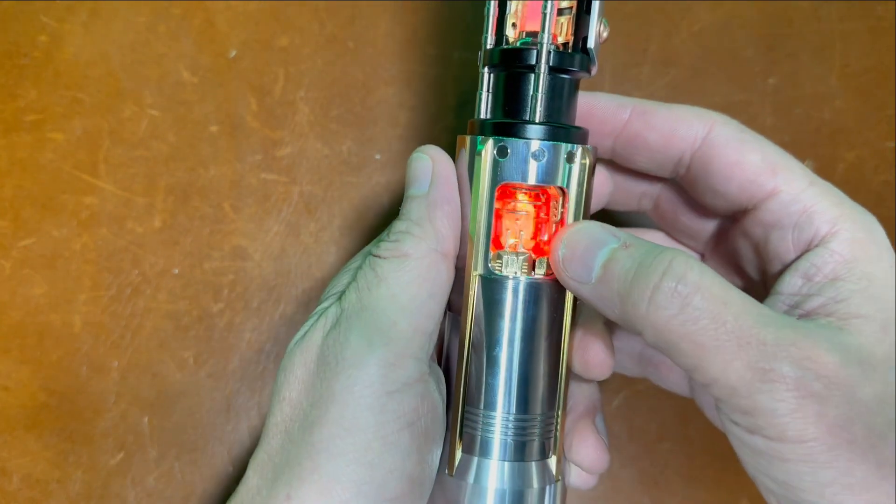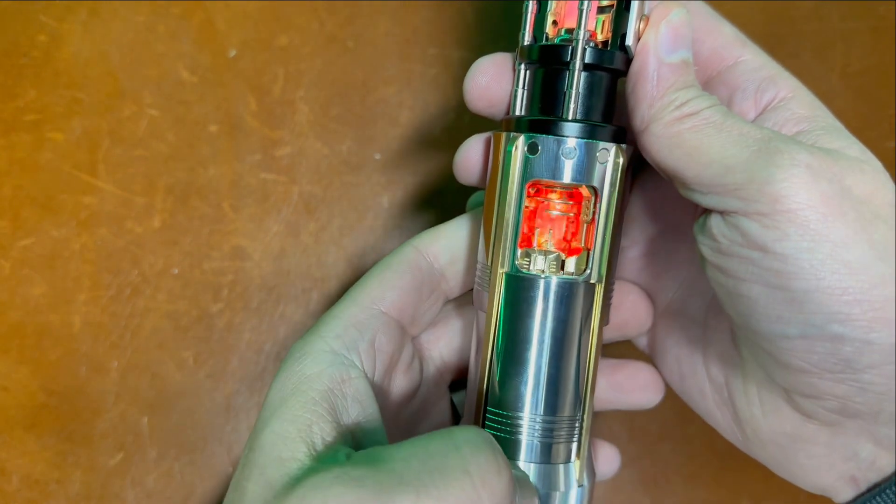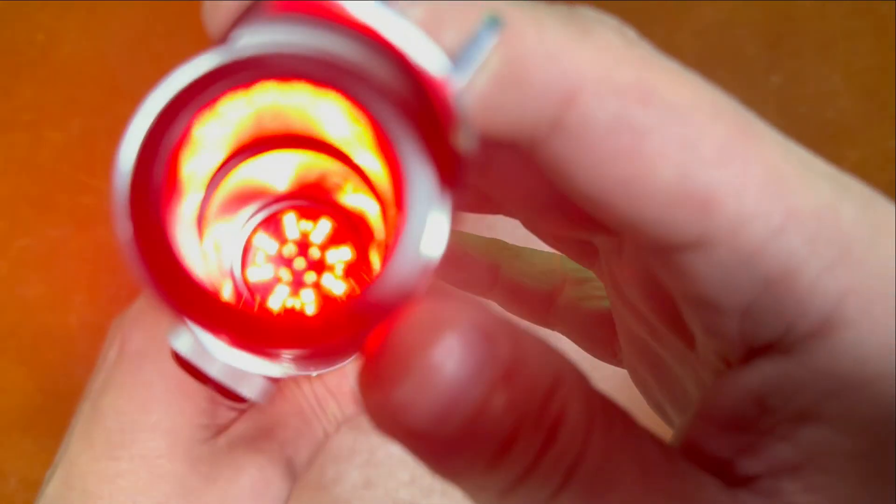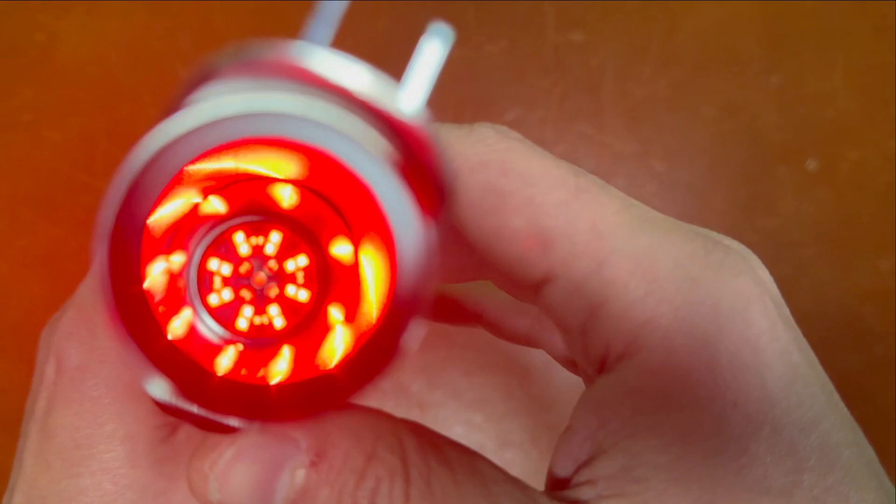You can see your spinning plasma gate right here. Your main crystal going solid, and of course I've got this one kind of going back and forth. Slide that back — your PCBs all light up there.